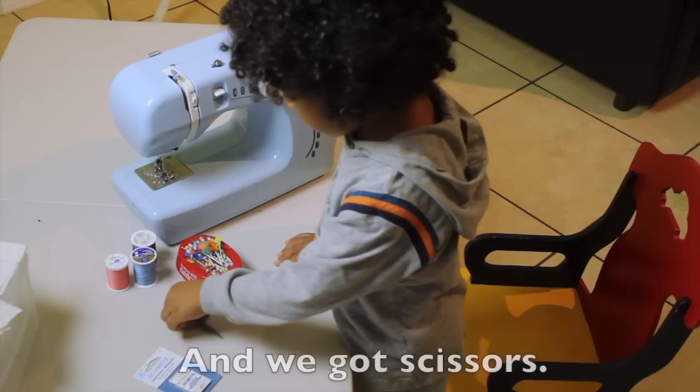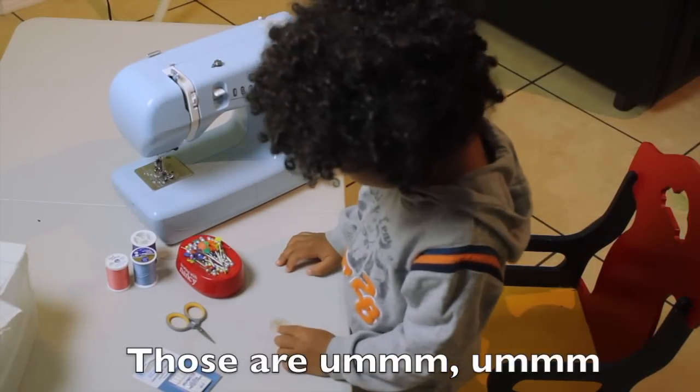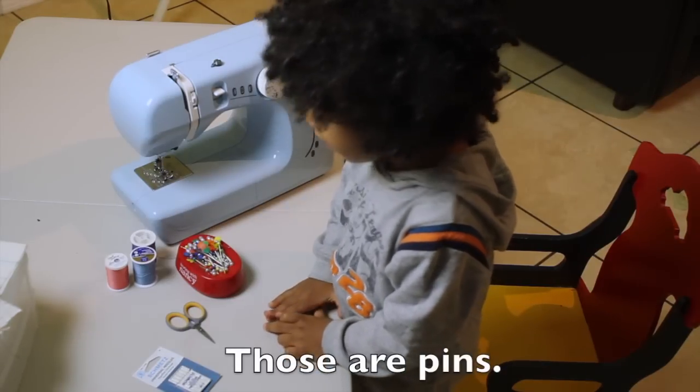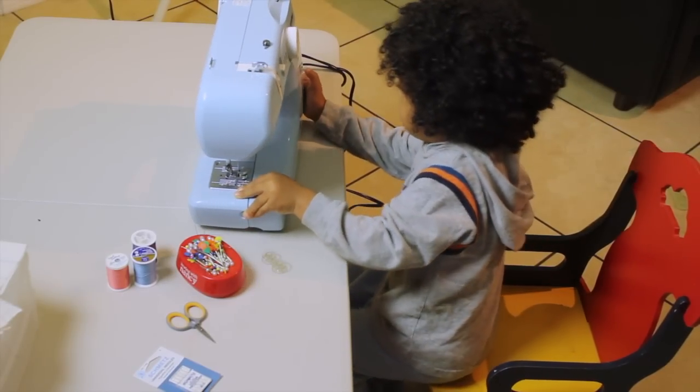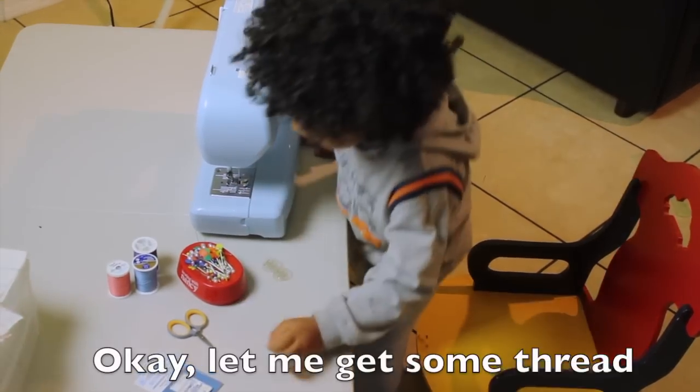And what else do we have there? And we got scissors. And those pins. So what's the first thing we need to do with our sewing machine to start sewing? We got to put thread up there, right? Okay, let me get some thread.